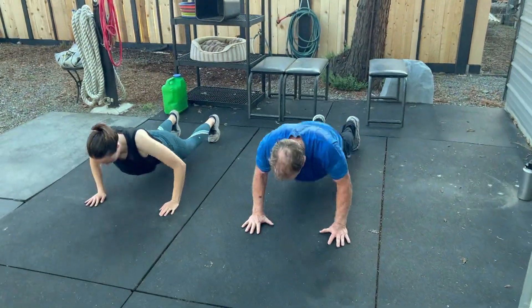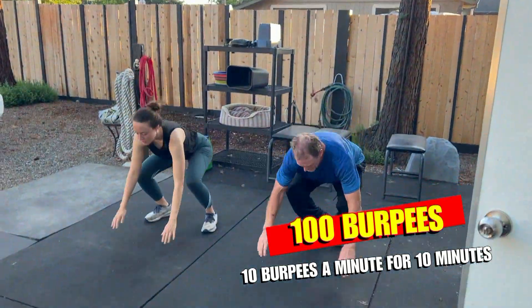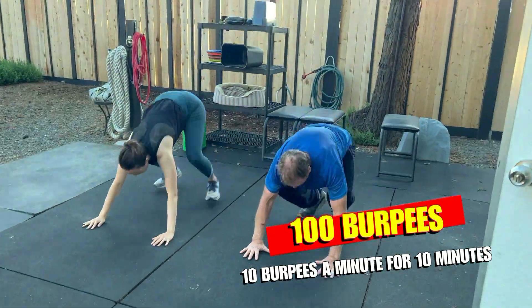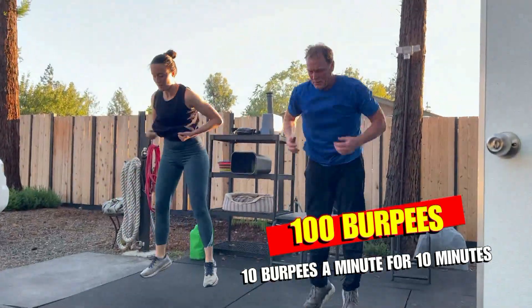The challenge is to do 100 burpees. It's 10 burpees a minute for 10 minutes. Start the clock — once they finish their 10, whatever time is left in the minute is their recovery, and then when the minute's up we start again.